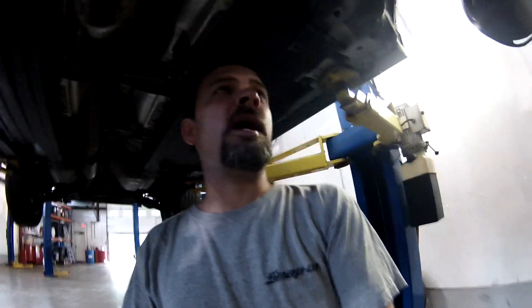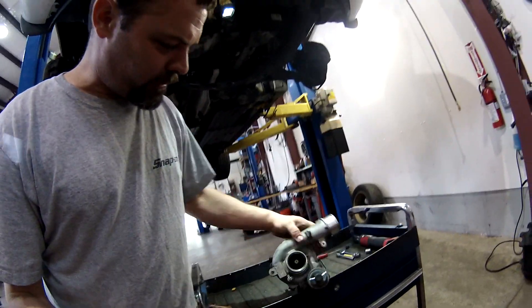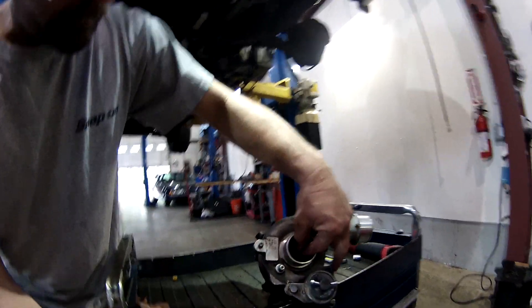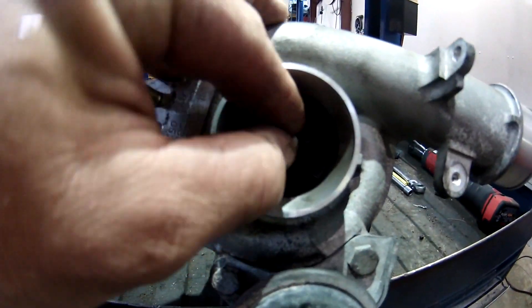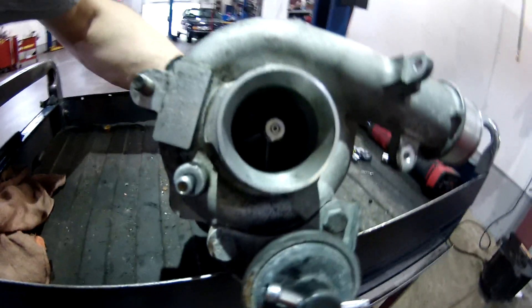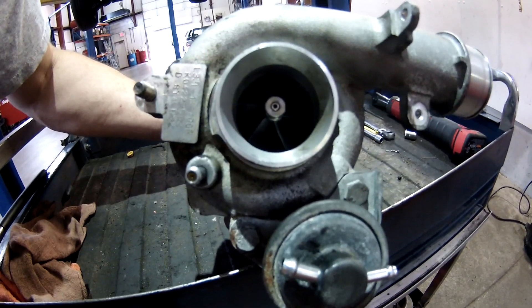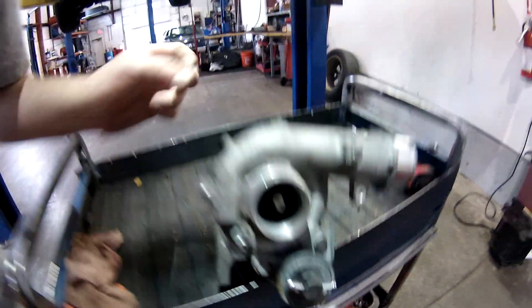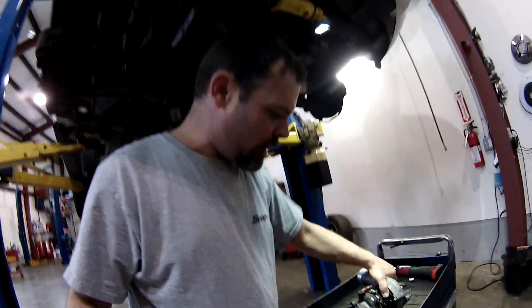I've probably got another hour and a half to button this up tomorrow on Monday. But I figured it'd be a good chance to come in here and do an autopsy on this old turbo. And if you look, I remember we showed you last time just how much play this thing had. It also has a ton of lateral play, which is kind of strange.